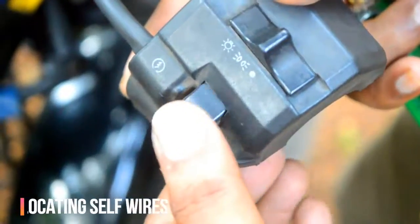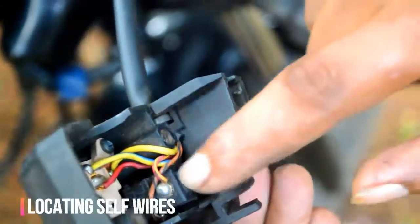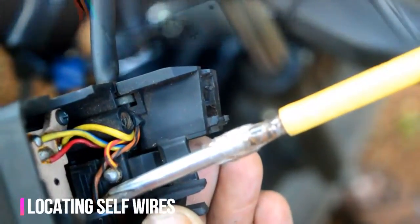Locating the appropriate points for connecting the relays is pretty simple — either follow the color code of the wire, or use a multimeter.